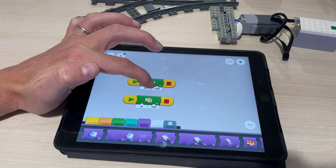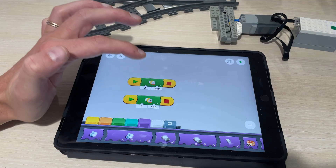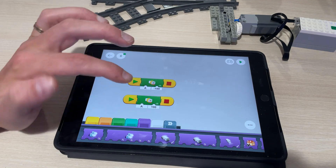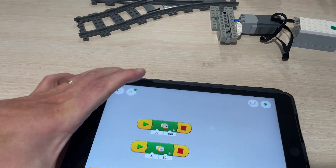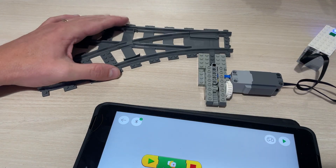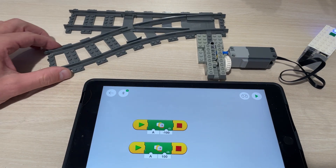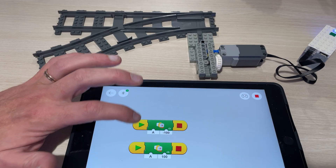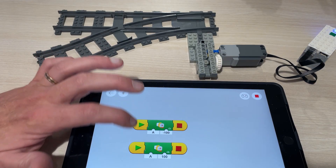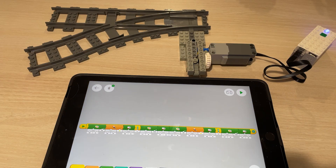The other block runs output A at a speed of 100 and stops again. Minus is counterclockwise and positive is clockwise. If we did that right, then if you watch at the top of the screen — there we go — we've got a switch that is powered by a motor. That's pretty cool, is it not?